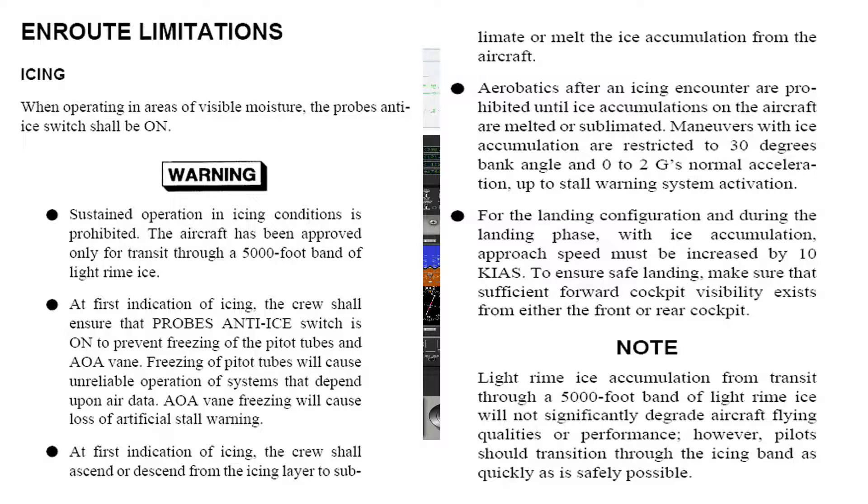Furthermore, if icing is encountered, as you can see, there are several limitations that become active. The crew must ensure that the probe's anti-ice switch is turned on and initiate either a climb or descent to evacuate the icing layer.